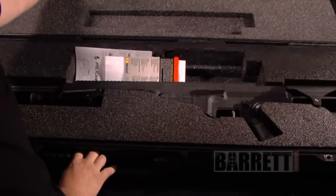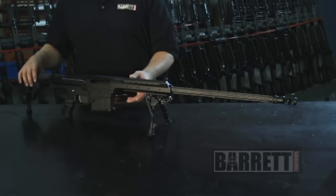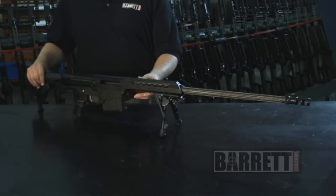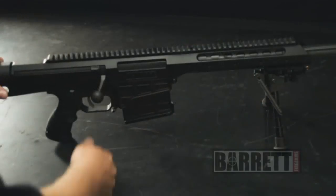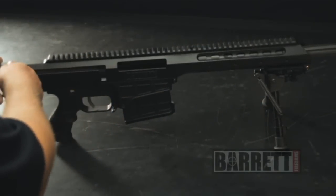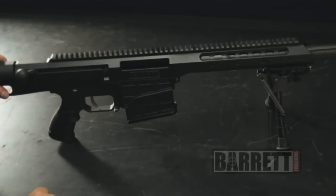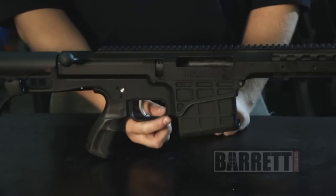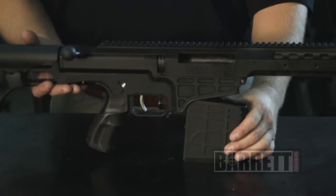Right now we're working with the Model 98B. It's a 338 Lapua Magnum, fed by a 10-round detachable box magazine. Before we start, as we would with any other firearm, we're going to make sure it's unloaded — pulling the bolt to the rear and doing a physical and visual inspection of the chamber area. Magazines are easily removed by pressing on the ambidextrous magazine release, and the magazine will drop straight down and out.